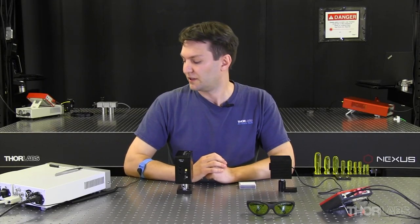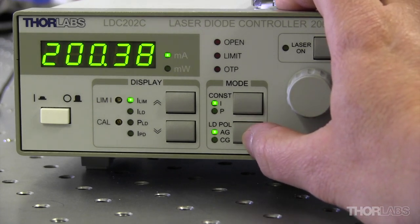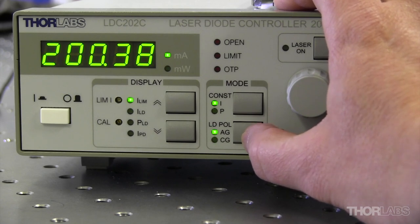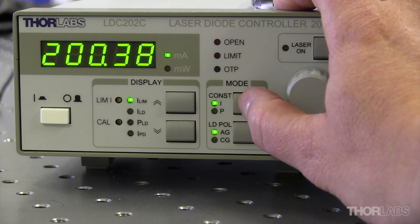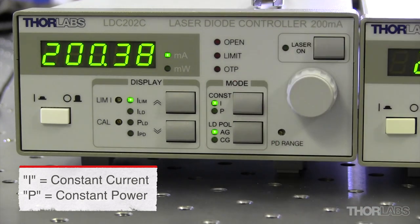We have the same settings on our laser drivers. Here we have LD pole, which stands for the laser diode polarity, and we said that was anode ground, so we'll make sure that is lined up with AG. The other button corresponds to how we're going to drive the laser. In this case, we're going to apply a single current, and whatever power we get out of the laser is what we're going to get — so we're using constant current mode, which is constant I.